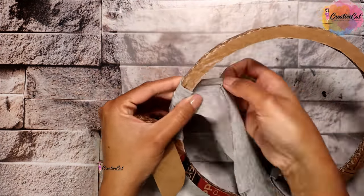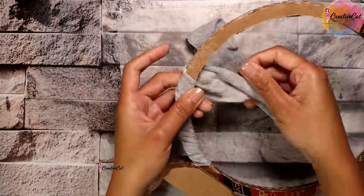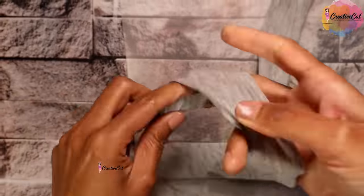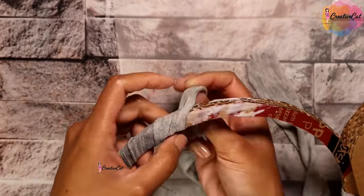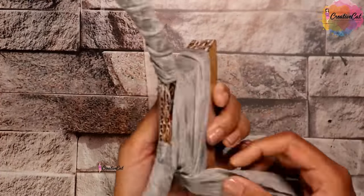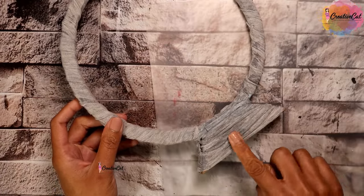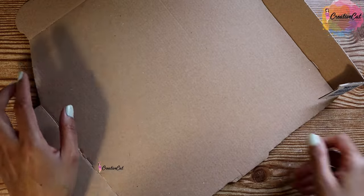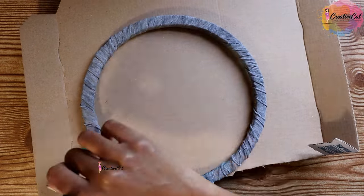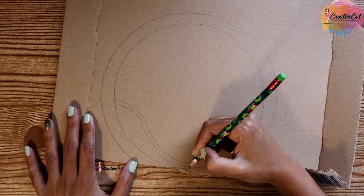Try to make a rough texture by pulling the fabric. Wrap the base too. Now I'm using cardboard from a pizza box — it's much stronger than normal cardboard. Take measurements.